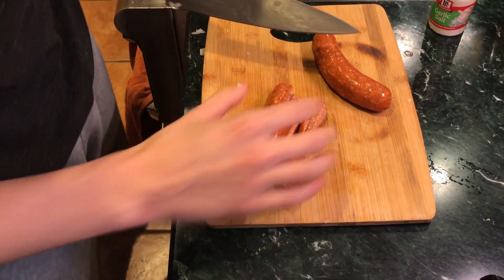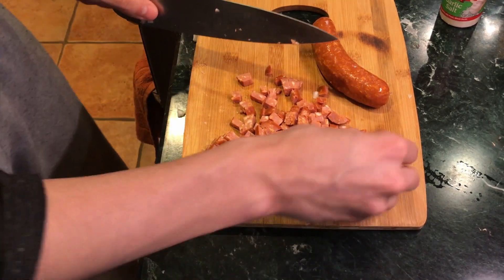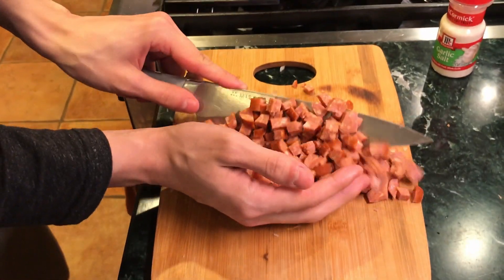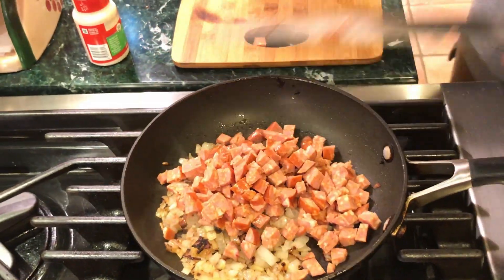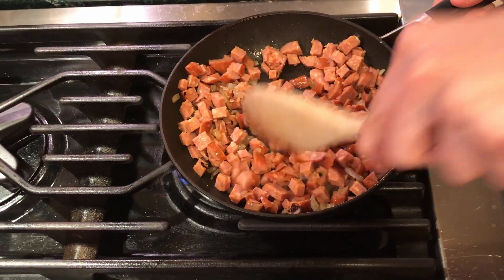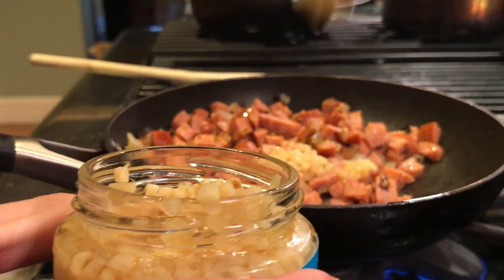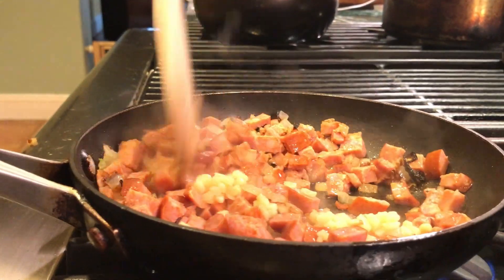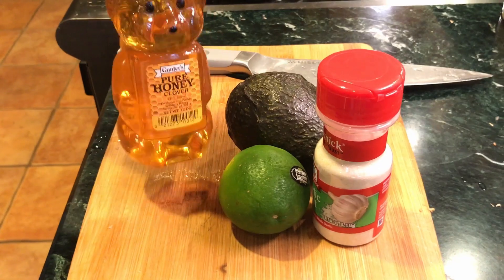Nothing too specific, just a nice rough chop. Ideally the chorizo will break down as it cooks — you can see there are little bits of fat in there. Add that to our onions and just get that mixed together. We're gonna add a little bit of minced garlic to the mix. As it cooks you want to sort of mash it, just like this.